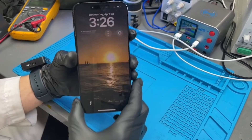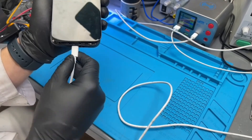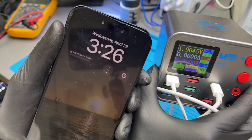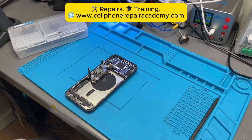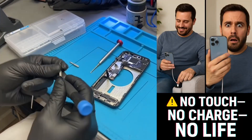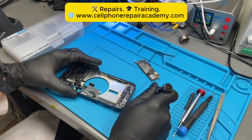What killed the touch and charging on this iPhone 15 Pro Max? Today on the bench, we've got an iPhone 15 Pro Max with a strange issue. The phone powers on, but the touchscreen doesn't respond and it won't charge. According to the customer, they plugged it into the USB port on their new sofa a couple of times — and then boom. No touch, no charge. Could a couch really do that kind of damage to a $1,200 phone?